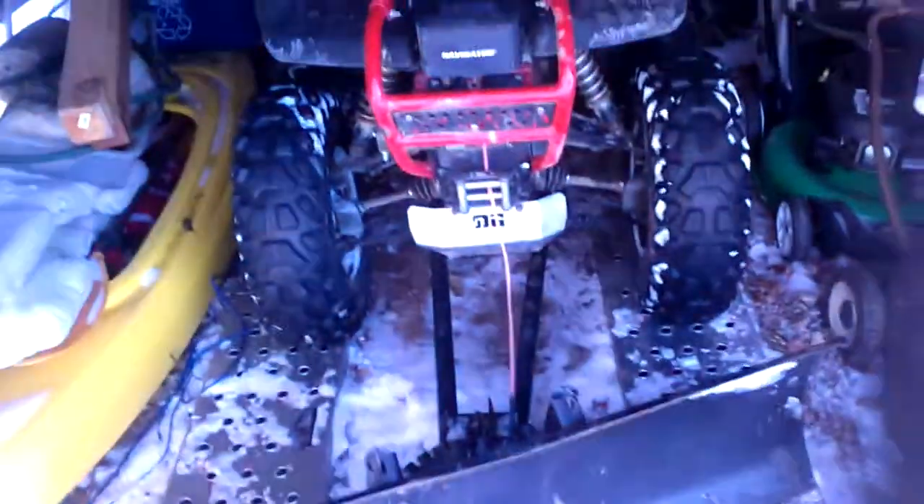So I'm going to charge that up and then do a cold start. Otherwise, here it is with the plow and everything — it's not bad.